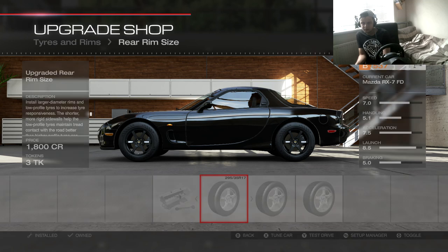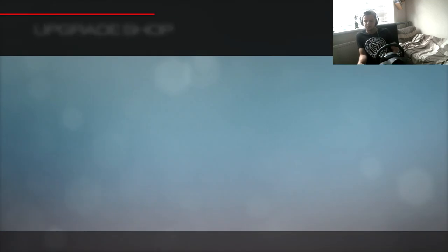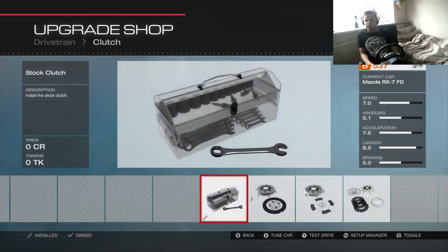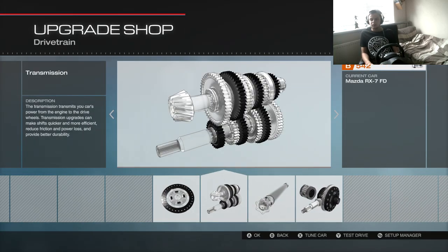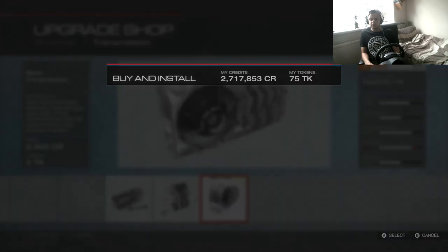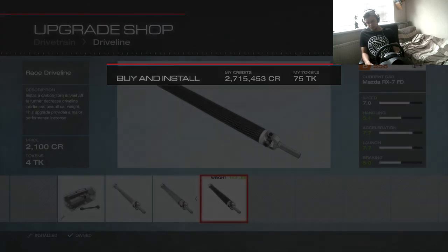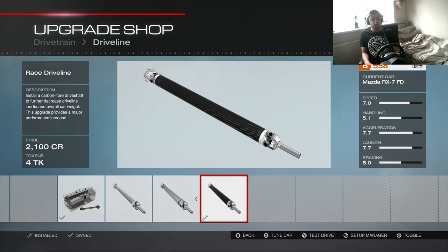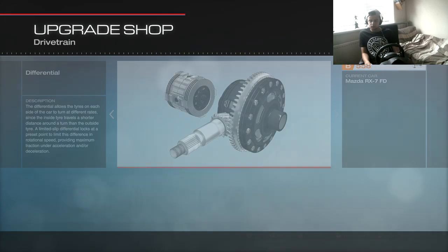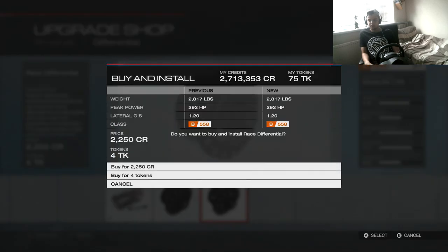Everything in the drivetrain section is going to be race so I'm going to go through this pretty quickly — obviously it won't be quick because Forza takes ages to load everything. Race differential, that's done.